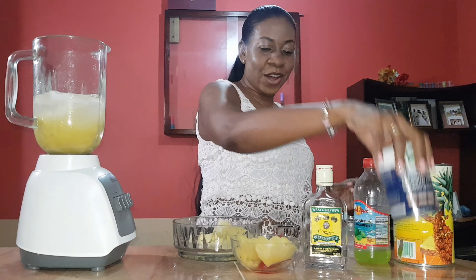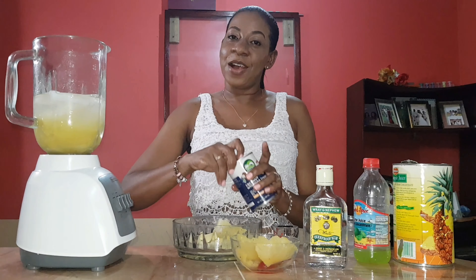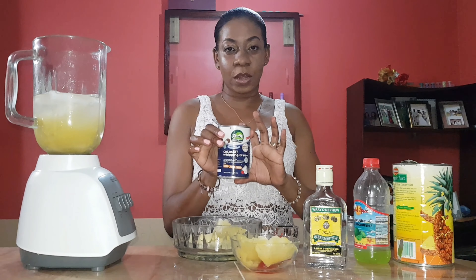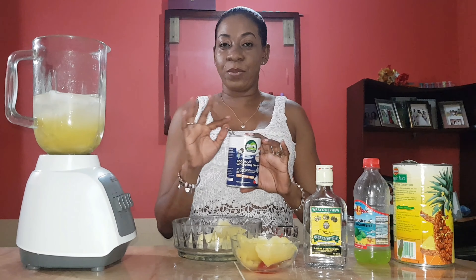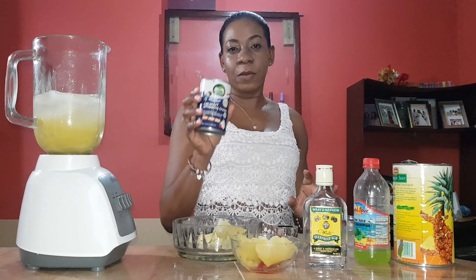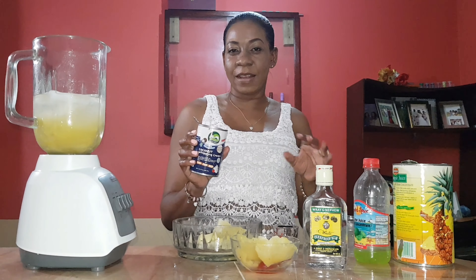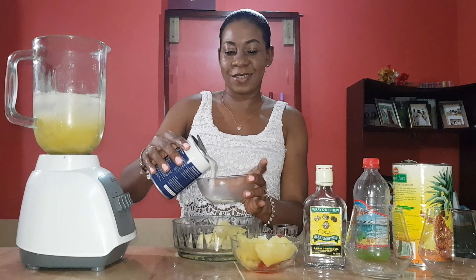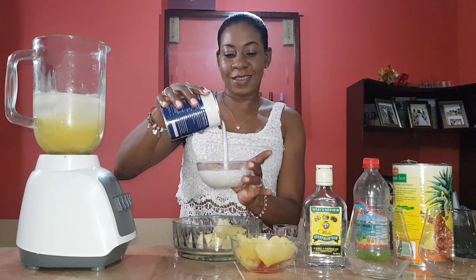Alright, now I'm going to add cream of coconut. It's important to use cream of coconut and not coconut milk. Please do not get confused with coconut milk because the cream of coconut is thick and it has a little sweetness to it. So yeah, let's go into it. It's thick.